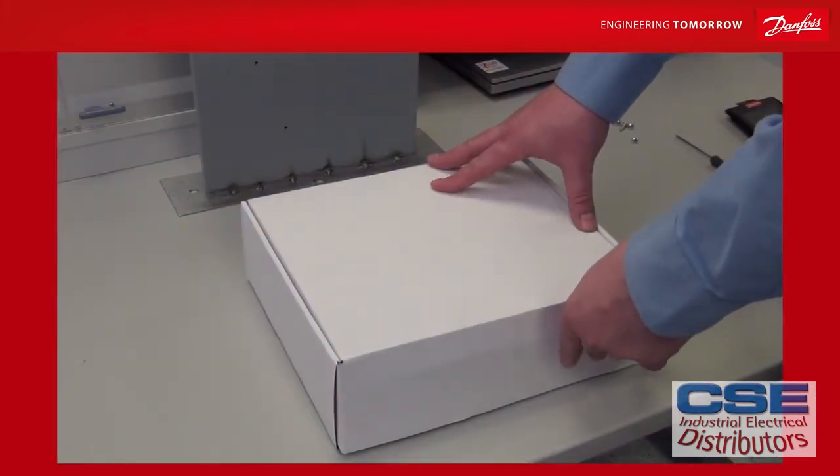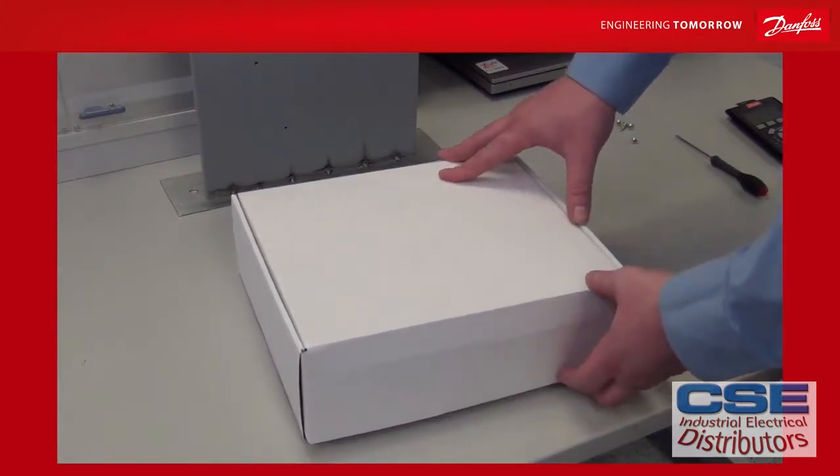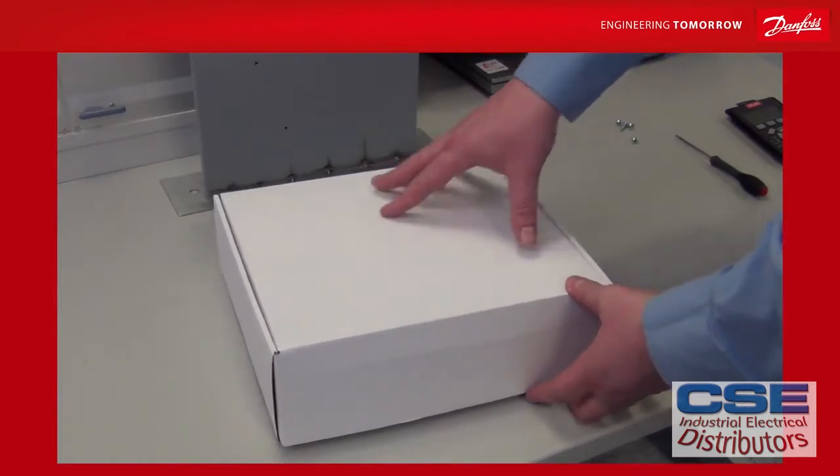Welcome to the video where we would like to show you how you can remotely mount your LCP on the outside of an air handling unit. We have developed a LCP remote mounting kit that comes in a white box like this.